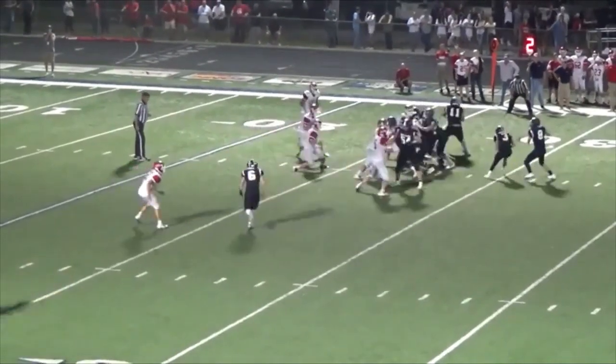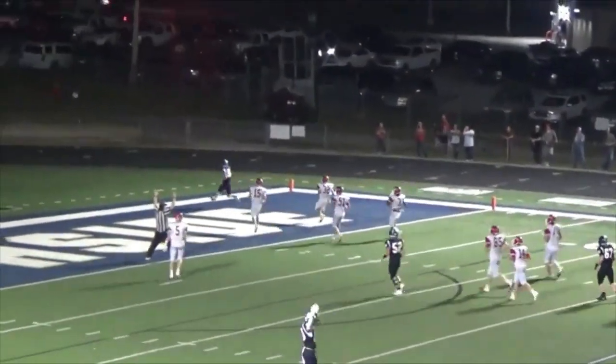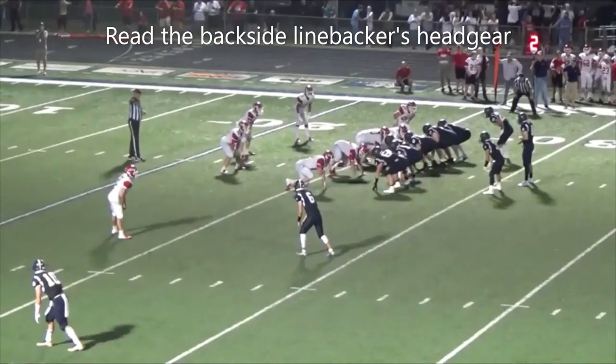Here's the play. We're running buck sweep to the right, reading the backside inside linebacker. Very easy read for the quarterback — make the throw, then you have the touchdown.